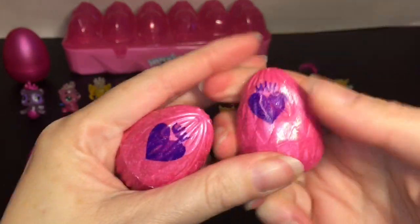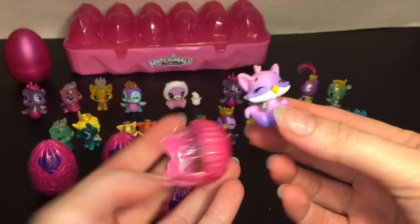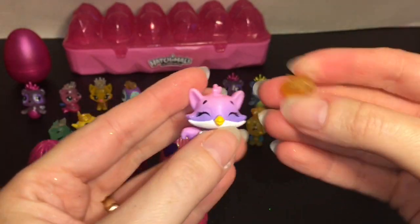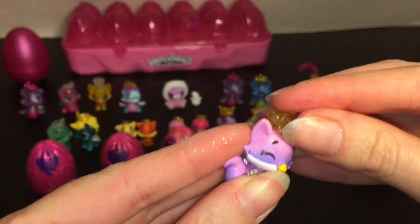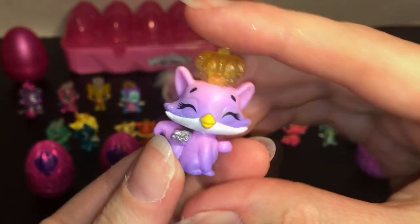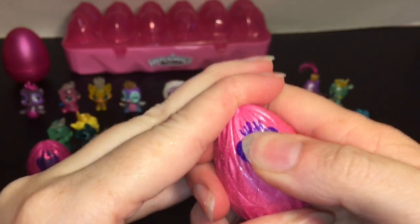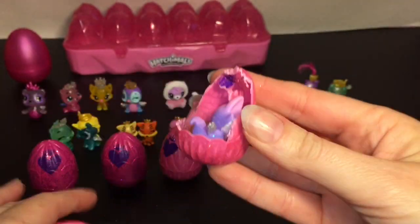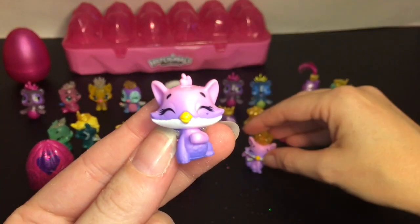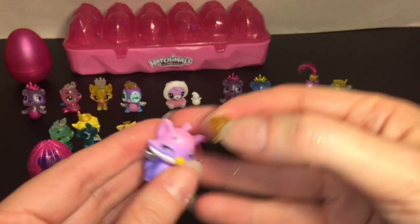Let's open our pink ones first. Inside this one — oh, we have this little cutie. This one has to be the fox. The crown is glittery, although the character itself has a solid color finish. She is one of the Royal Fox Fins — how adorable. And then our other pink one — oh, we have another Royal Fox Fin! Notice the color difference: this one has a little more pink to purple, and that one's more purple to pink, but it is like the same little character.